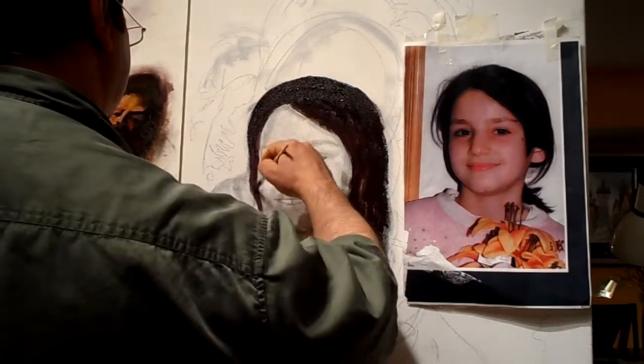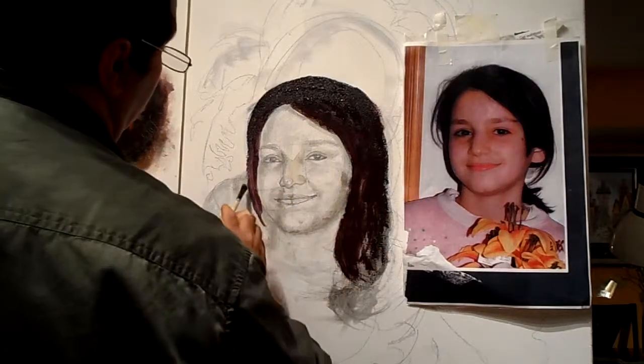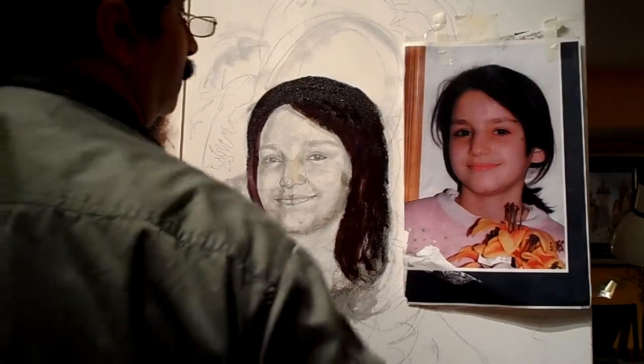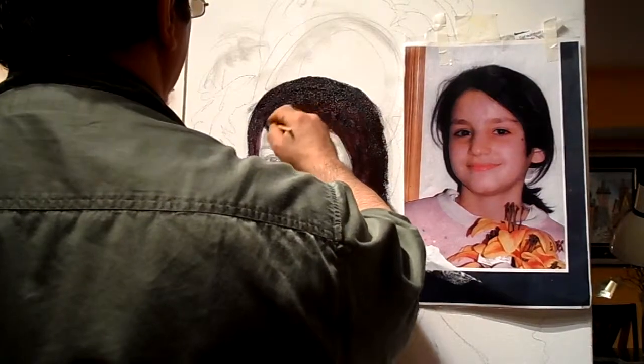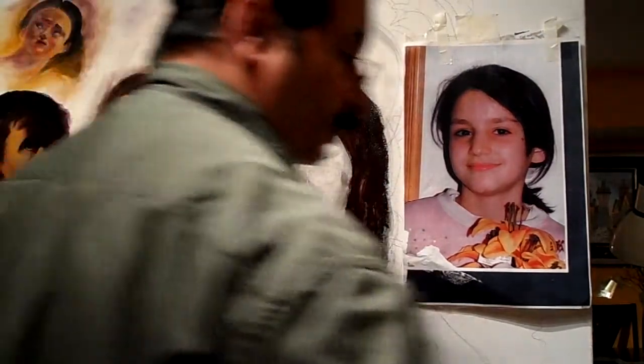You can correct features with the paints, like the shape of the head. You are very free.